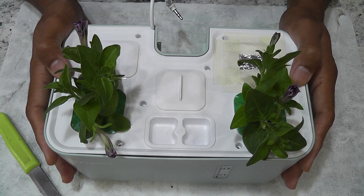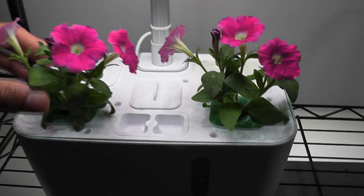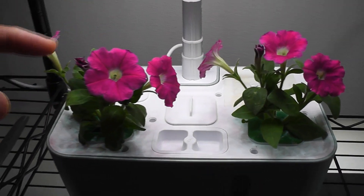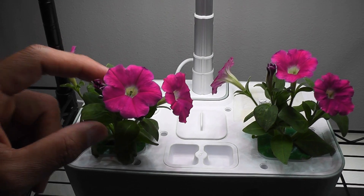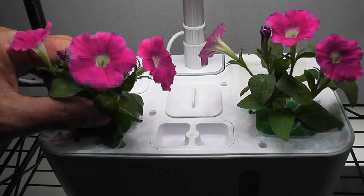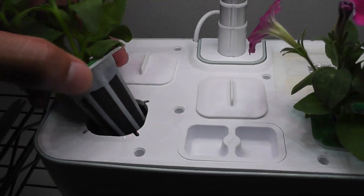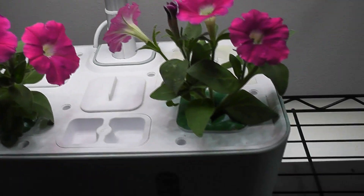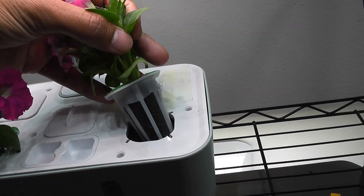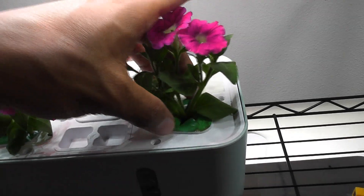I will use AeroGarden nutrition throughout this grow cycle. It's been four days and they started blooming — basically they are continuing to bloom. When I took the cuttings, they had these flower buds and they continue to bloom. Let's take a look at the pods. I don't see any roots developed yet, and same with the other pod — no roots yet, but the cuttings are looking good.